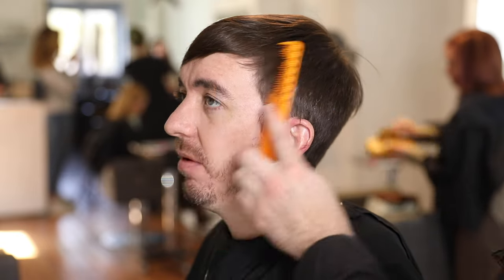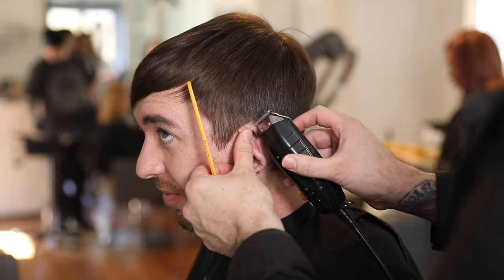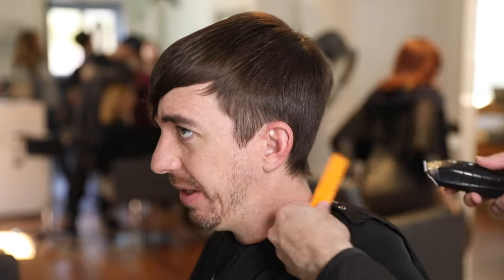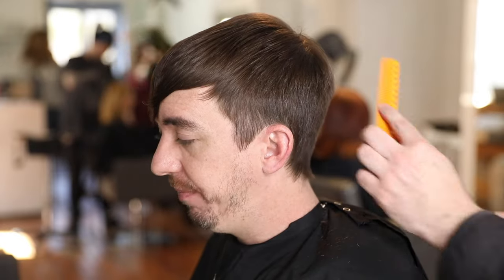This is a typical salon situation — I didn't want to completely change his cut. He said he doesn't want to go as short as we've been going, so I'm just altering the haircut he has and adding some texture. I'm using my T-trimmer, went around his ear, then did a little detail work in that fringy area in the back.